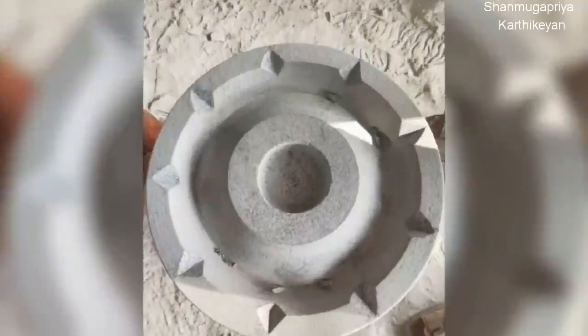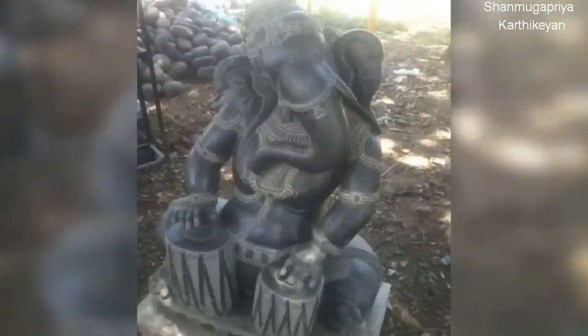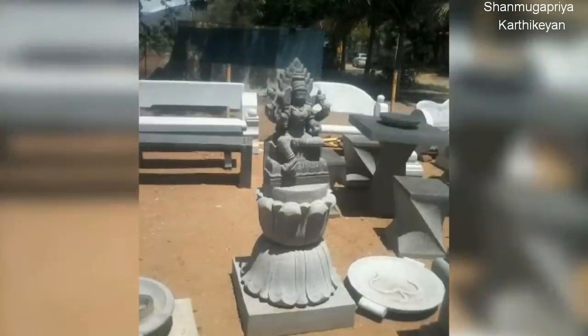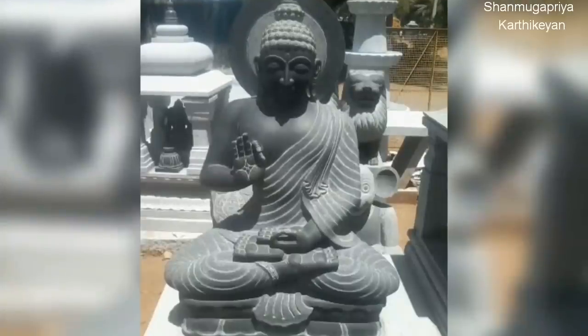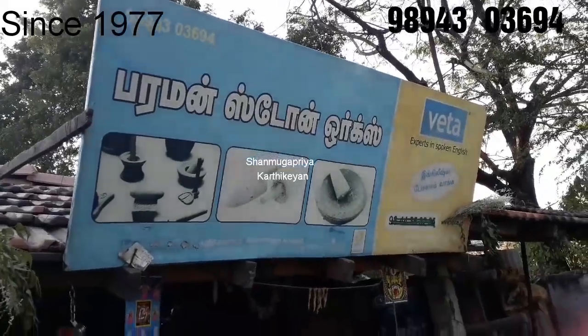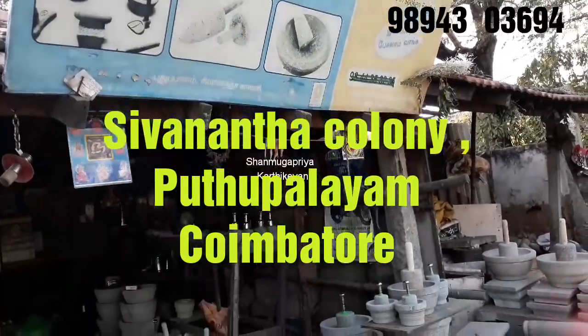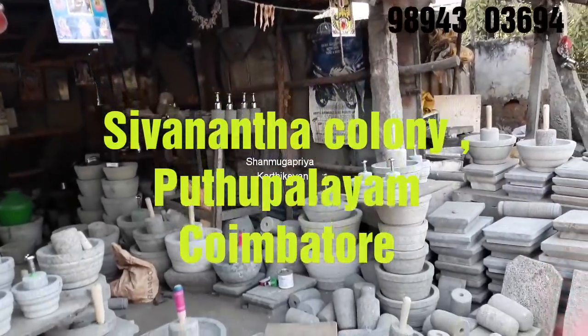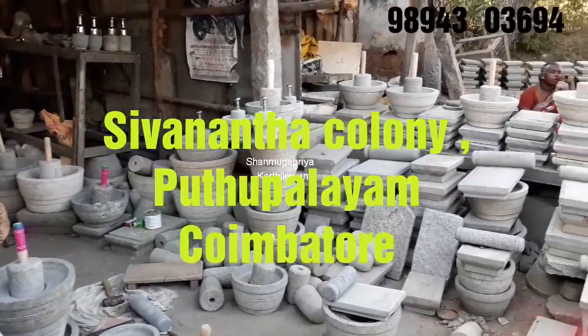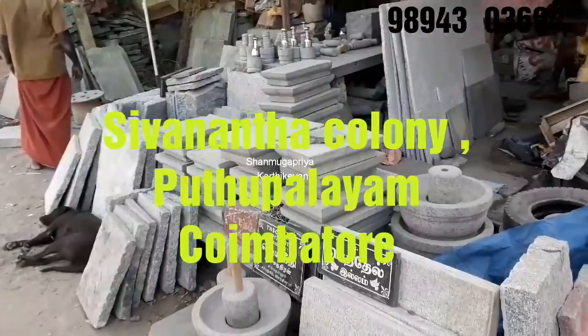Thank you for joining us. This is the Paraman Stone Vox in 1977. You can see the price and details.